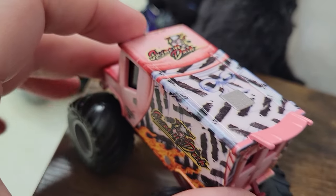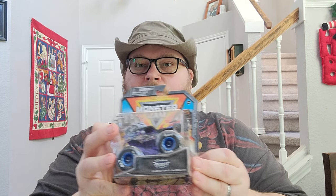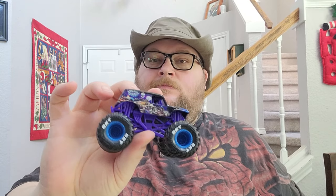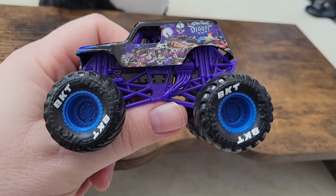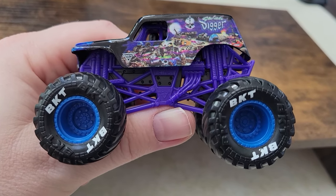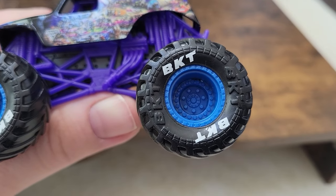Swine and Dash is awesome — thanks again K and James for sending it to me for Christmas. I think I've only got a couple more food trucks left to get. Next up in series 28 we've got Son of a Digger. This one is kind of your standard Son of a Digger. I do like the blue rims and the white BKT printing on the tires, the purple roll cage, and the black chassis — it looks really sharp.